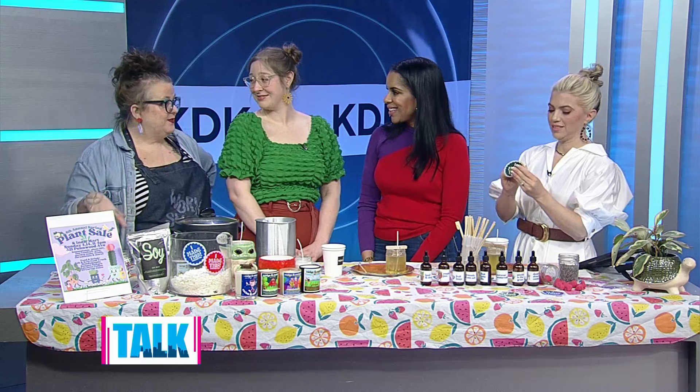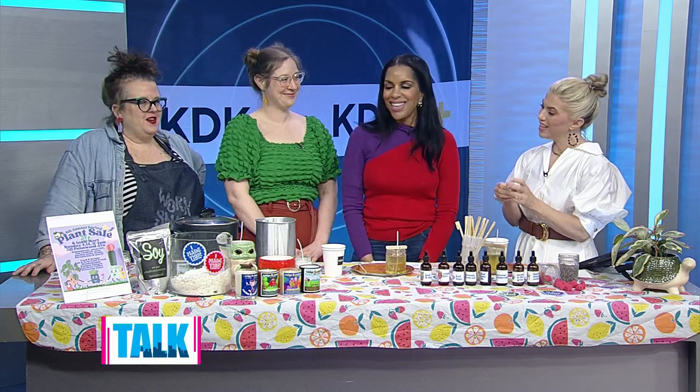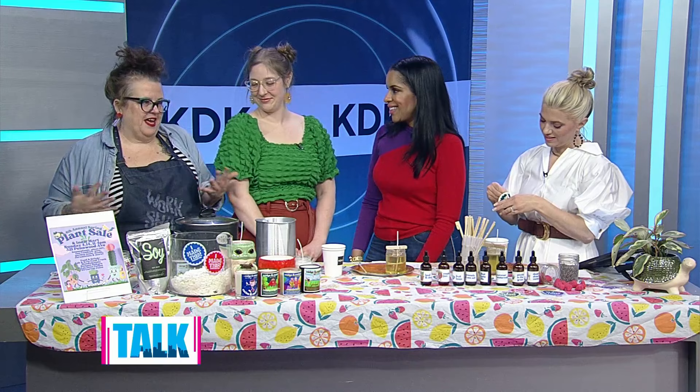You can make terrariums, repot your plants — there are ceramicists — it's just an overwhelming amount of fun. All of our public events are free. You can bring your puppies and your kiddos. There are little stations where you can get a sampling of what it's like to make stuff, see some of our projects, or just pick out some cute plants.